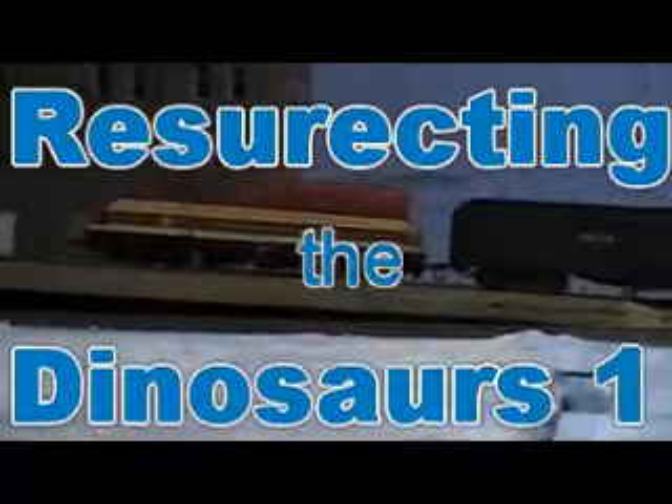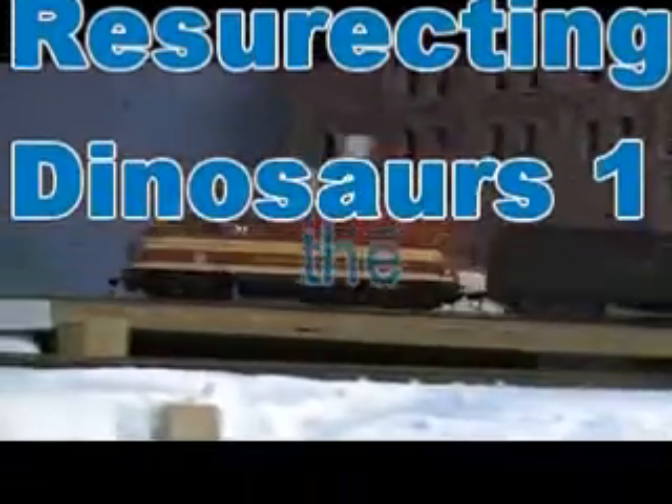Howdy! Welcome to Resurrecting the Dinosaurs. You hear that click, click, click sound on that engine? That engine probably has four cracked gears in it. Today on Resurrecting the Dinosaurs, we're going to repair that.